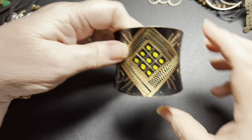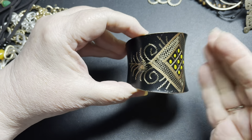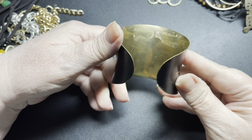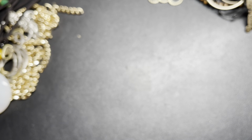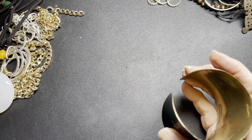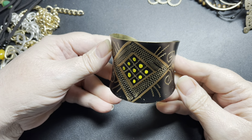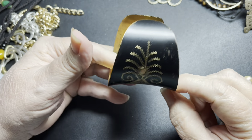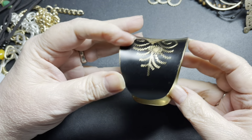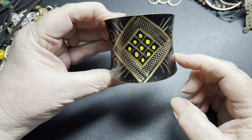Then we have this cuff — this is brass, hand-painted, and then it is black and etched. Really, really nice piece. It is right now about 7¾ inches, however you can manipulate it to be larger or smaller. It does have some scratches on the paint, but what a really cool brass bracelet. On this one I'm going to say let's do $8.